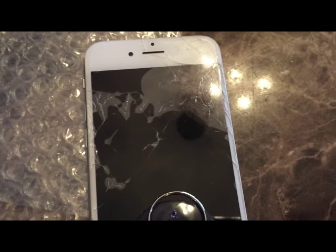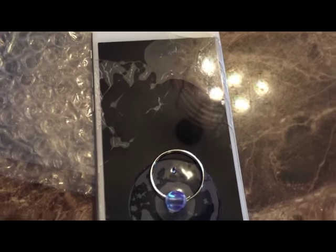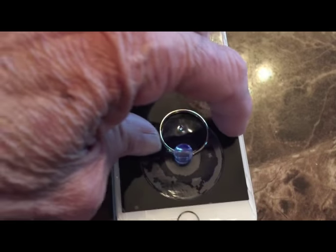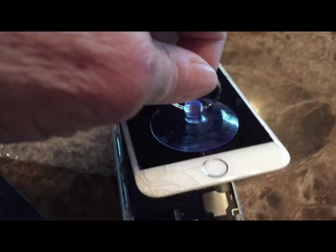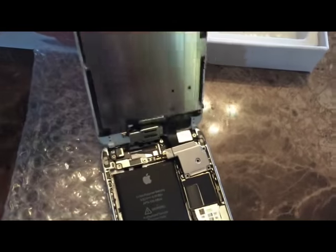Here is my iPhone screen — you can see it's all busted up. The only thing that's holding it together is that plastic cover I put on it. You're supposed to put this pry tool on it, pry up the edges, and then you open it up like this.